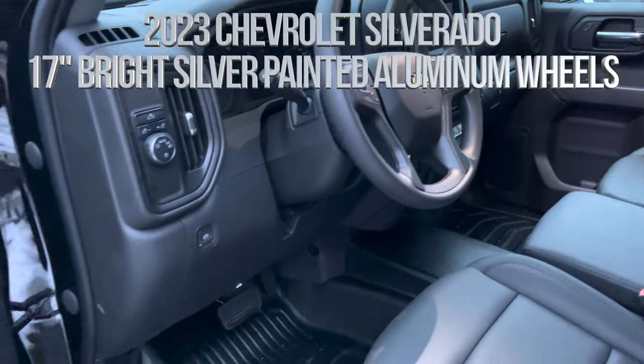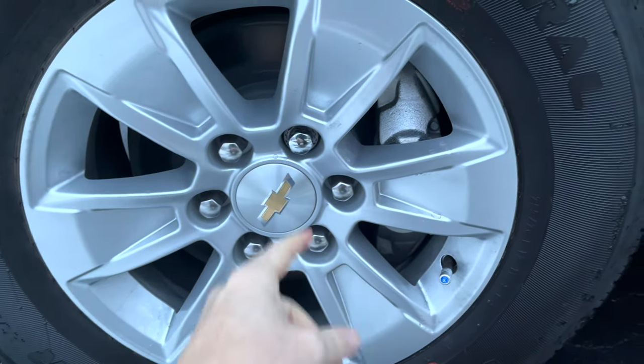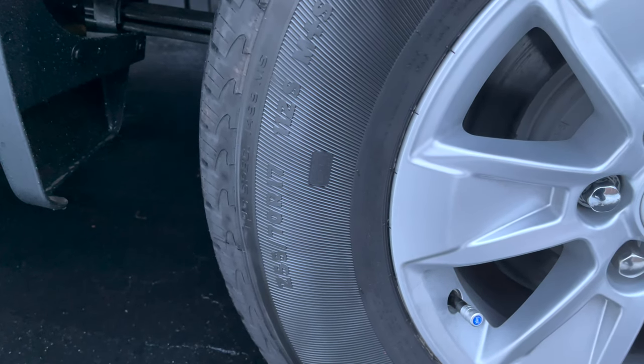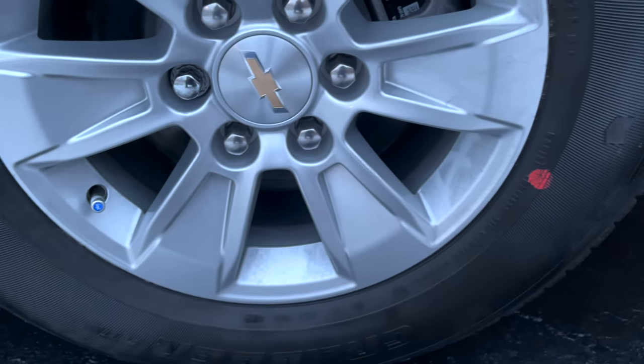Before showing the inside, let's take a look at the outside a little bit more. We just added a small upgrade here, and we're looking at the wheels — this is an R17, so you guys can see the details just a little bit better.